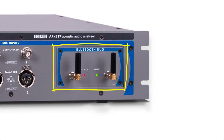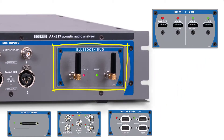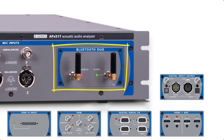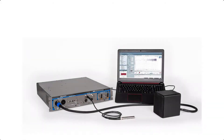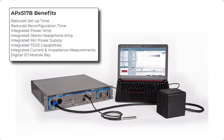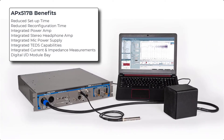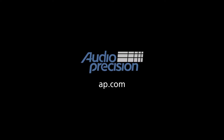The APX517 module bay in this analyzer has been configured with a Bluetooth Duo module, but PDM, digital serial, HDMI, and digital audio modules are also available. With the addition of one or more measurement microphones, the APX517 provides all the necessary functionality to perform calibrated acoustic measurements. It can drastically reduce setup and reconfiguration time compared to a system of multiple individual components, and can go from unboxing to testing in five minutes or less. Check out our YouTube channel for a five-minute setup-to-test demonstration. You'll find more information and additional quick tips at AP.com, and thanks for watching.